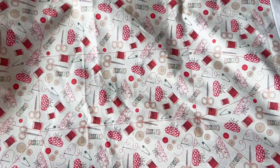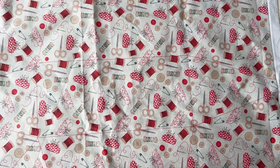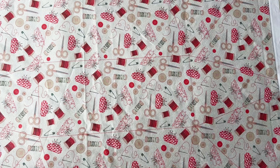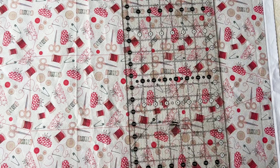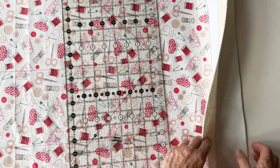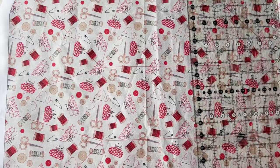Now take the carry mat outer and place that right sides up, centrally on top of the wadding. The wadding and the heat-resistant fabric have been cut a little bit larger so that you can place this centrally. Smooth it out flat, making sure it's central and that you can see some wadding and heat-resistant fabric around the edges. Just move it slightly if it isn't central. You can see there's a little bit of wadding and heat-resistant fabric extending beyond the edges of the carry mat outer all the way around.